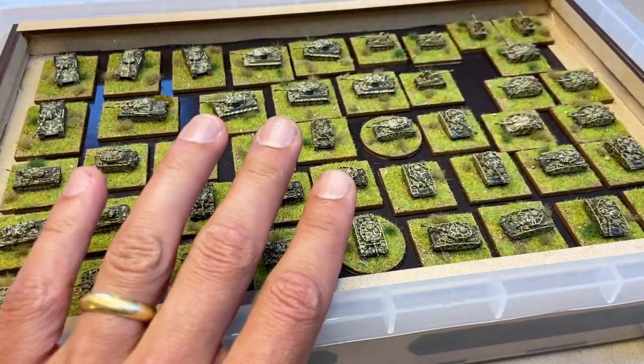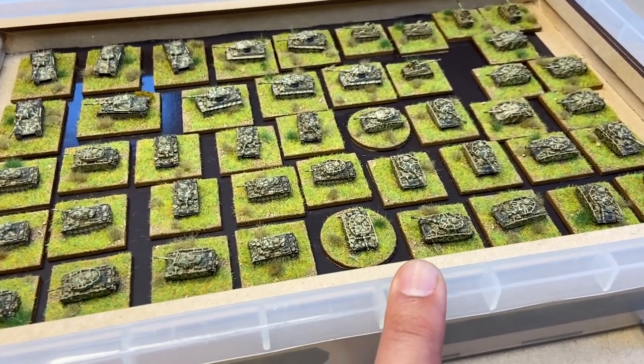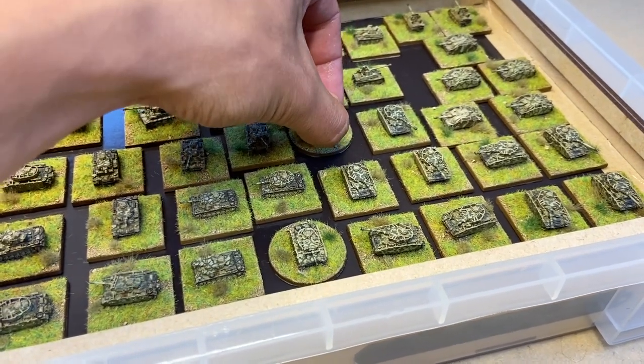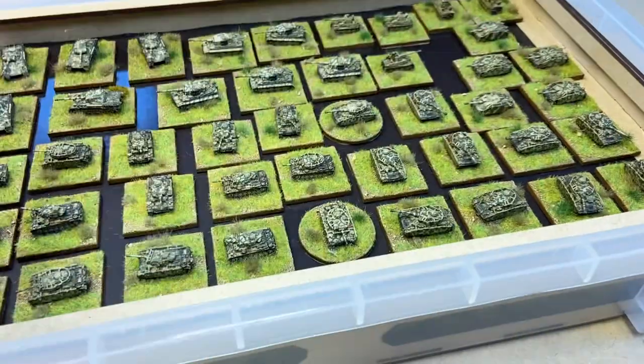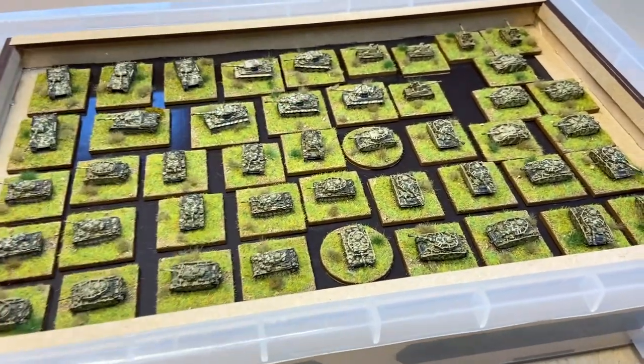If you're also wondering why they're pointing in different directions, it's because they polarise slightly differently. For example, this one is on there and you can see it slides around, but if I turn it this way it's not as strongly attached, because the magnetism seems to run a certain direction through the sheets, and I didn't keep it consistent through all the different bases.